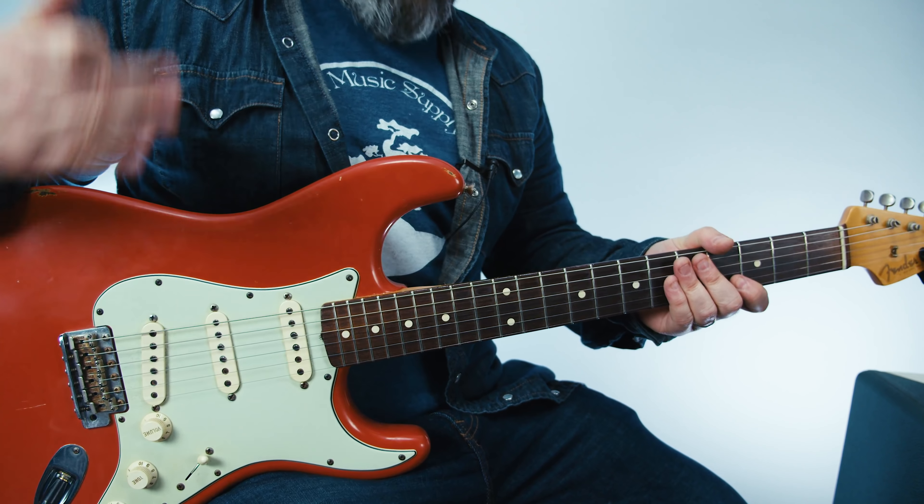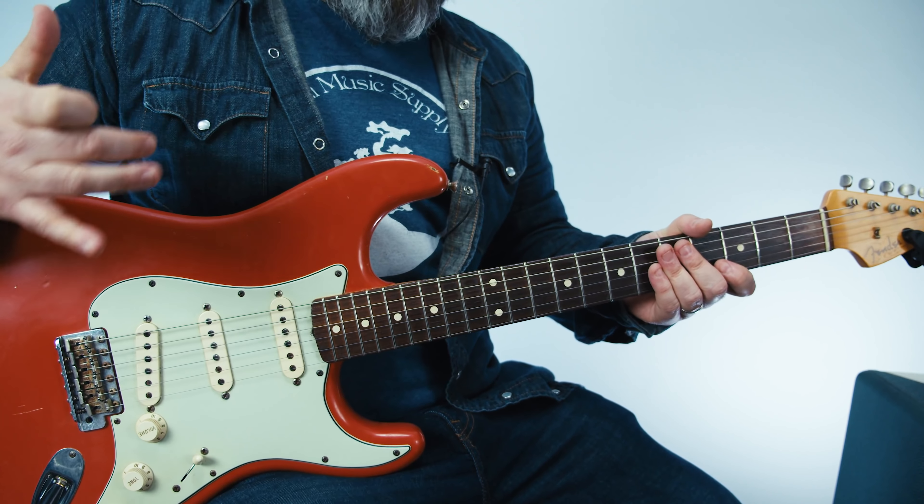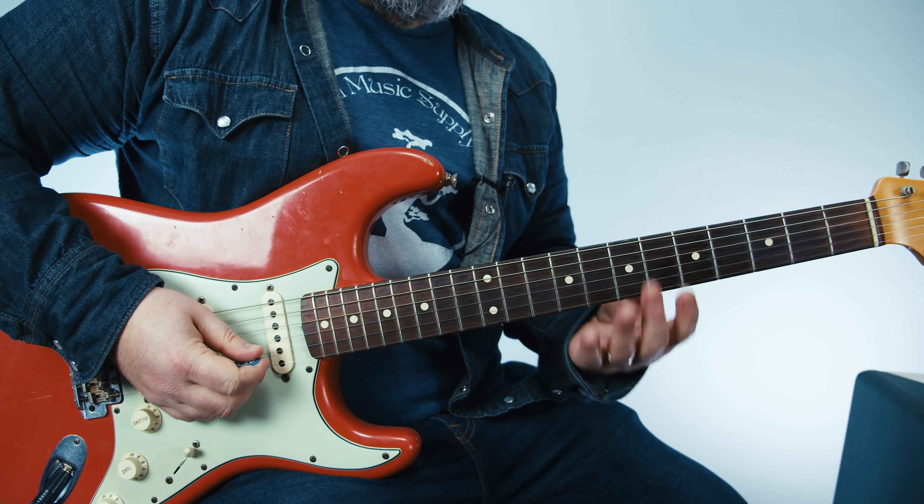This is a cool Hendrix device, Clapton device — Hendrix, Clapton. Basically, all the great blues guitar players do this little microtonal bending.